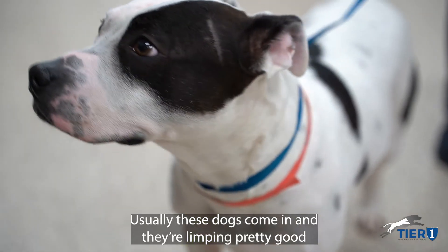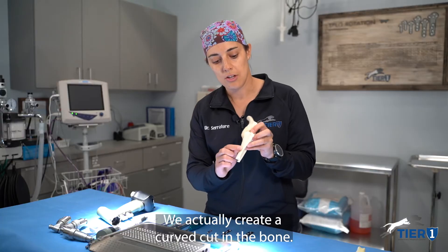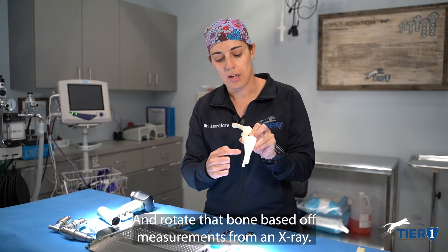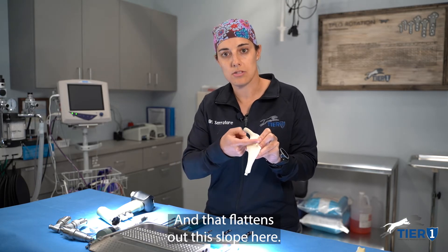Usually these dogs come in and they're limping pretty good in that leg, or they're holding that leg up and not using it at all. We actually create a curved cut in the bone and rotate that bone based off of measurements on an x-ray, and that flattens out this slope here.